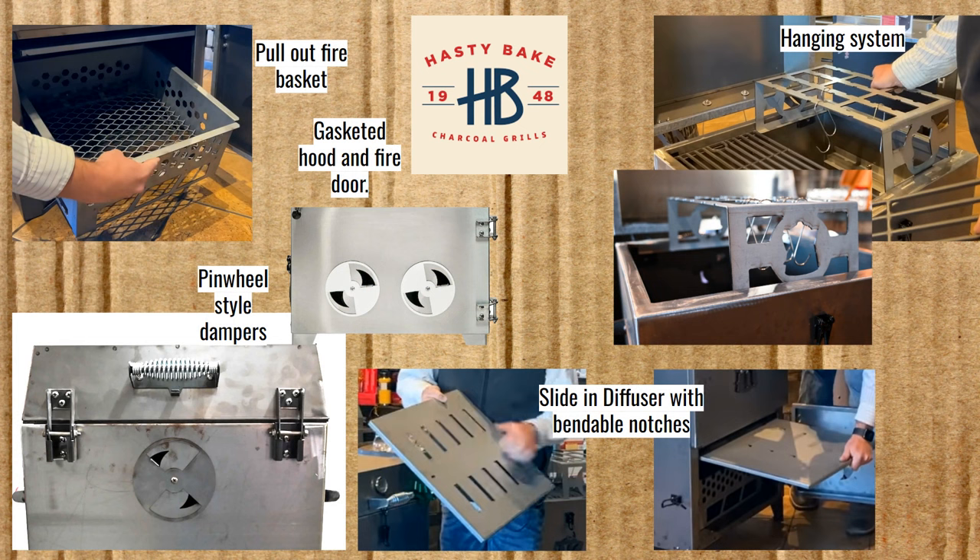Here are some of the features of the Roughneck. There's a pull-out fire basket. The hood and fire door have gaskets around them to keep heat and smoke in. There are pinwheel-style dampers on the fire door and the back of the smoker for exhaust. A hanging system comes with the Roughneck so you can hang meat from S-shaped hooks. A heat diffuser is also provided, which you'll generally want to use if you have meat closer to the fire when hanging or using the lower rack — which is an extra charge.